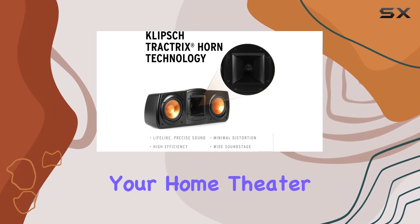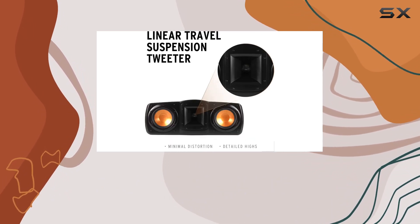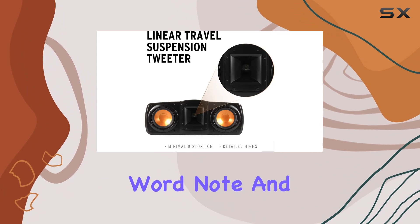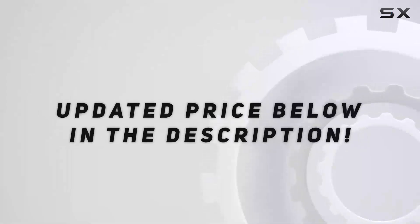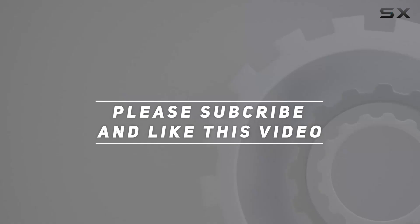Elevate your home theater experience with this center channel speaker, where every word, note, and sound comes to life in a cinematic symphony of audio perfection. Check out the video description for an updated price, and thank you for watching.